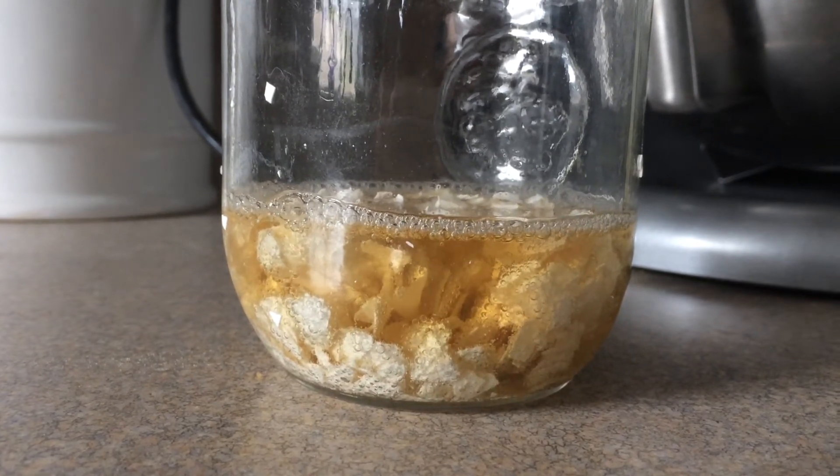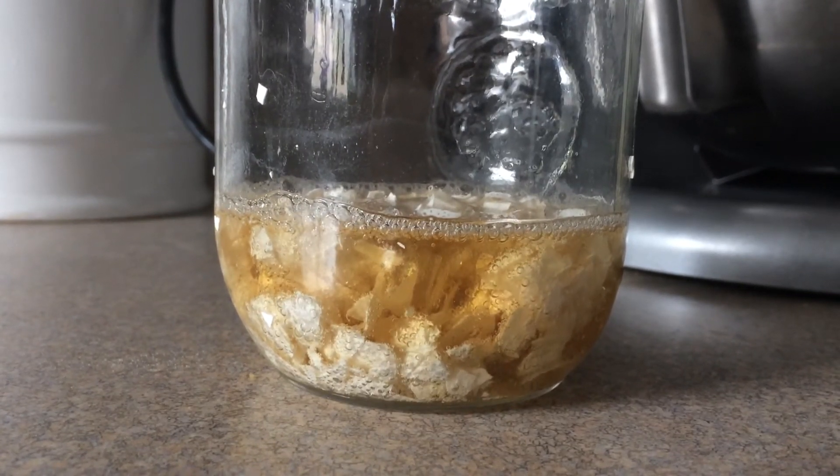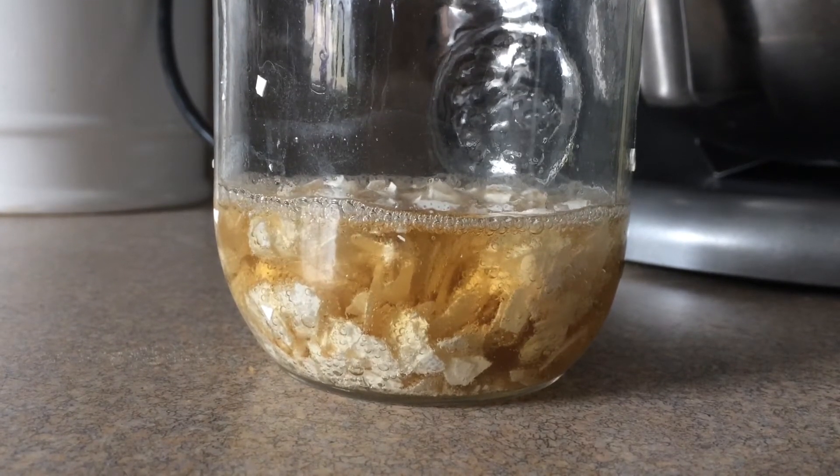Hey everyone, taking a stab at making my own cal-mag today. Microwave some eggshells, then put equal parts of apple cider vinegar in it.